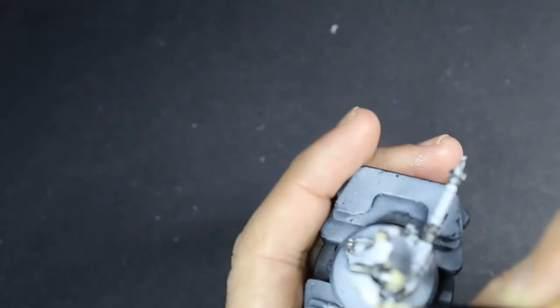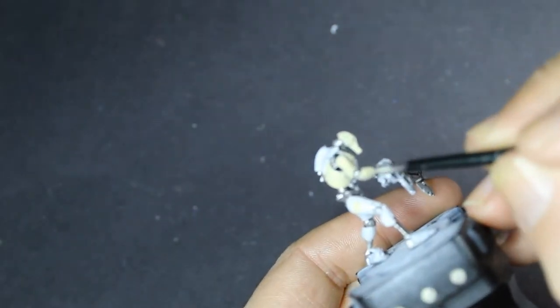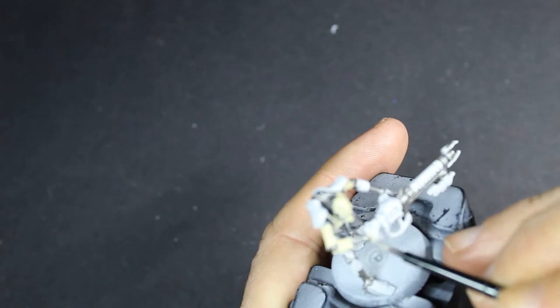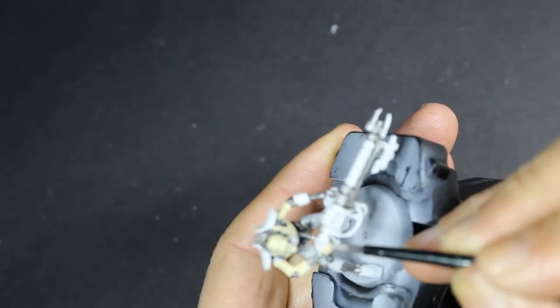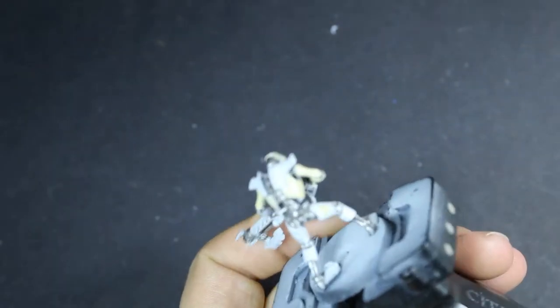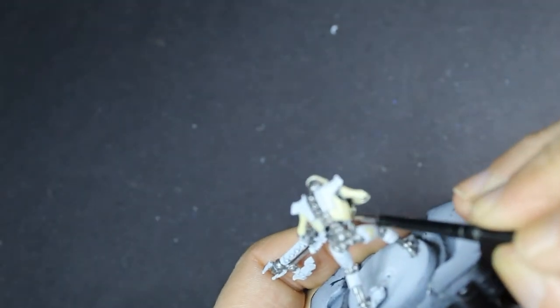Next we're working with some lovely cream colour. I think this will be really nice on the armour. I thoroughly enjoy painting cream models and I know a lot of other painters do, but it can be a little bit of a pain in the arse, to be perfectly honest. But I absolutely love it and I think it's going to work really well on this model.